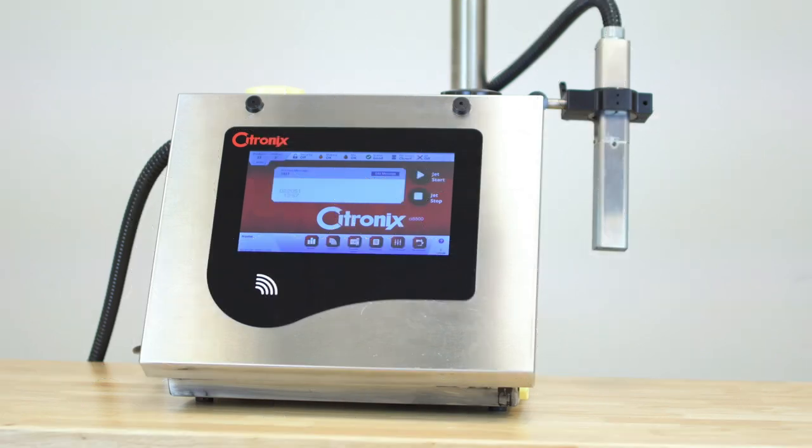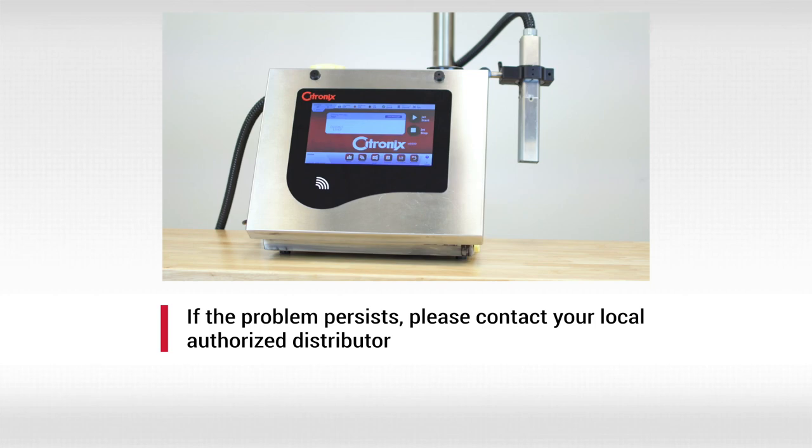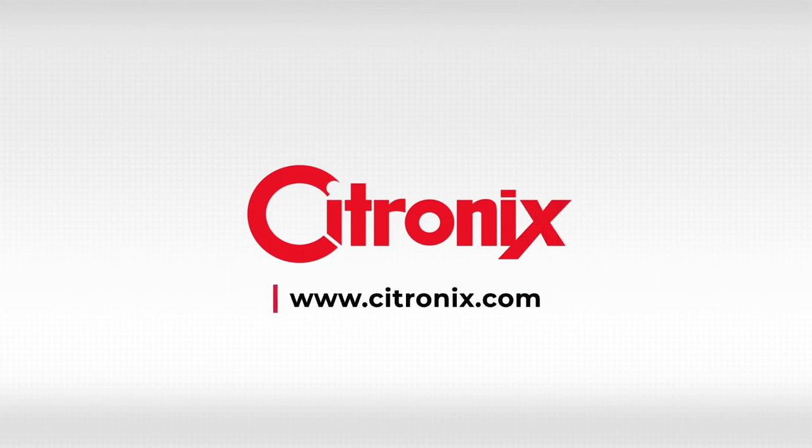The cleaning process is now complete, and your printer is ready to use. However, if the problem persists, please contact your local authorized distributor. For more information about our printers, please visit www.cytronix.com.